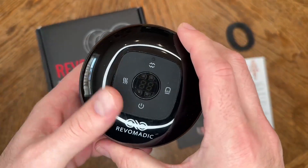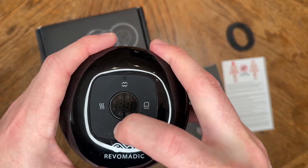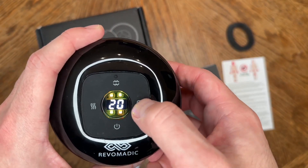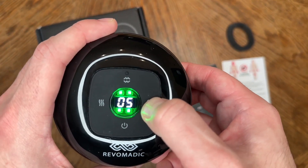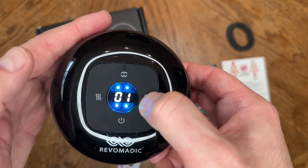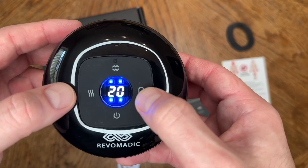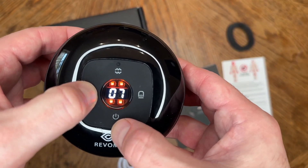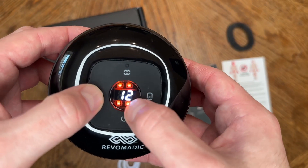I use alcohol wipes to clean it, and you can also use a mild detergent. The power button is at the very bottom. It shows you how many minutes are left — that is the timer. Then to the right you have the suction power. It starts off at 3, but I usually like to start at 1 because you want to make sure you're used to it. It goes all the way up to 12. This is also your heat and red light control, which also goes all the way up to 12.